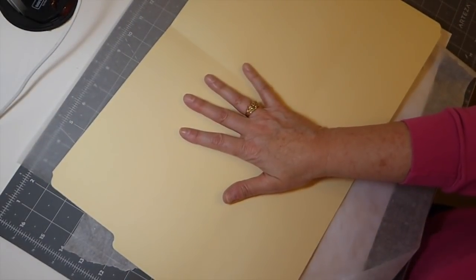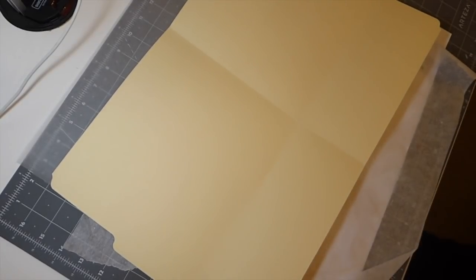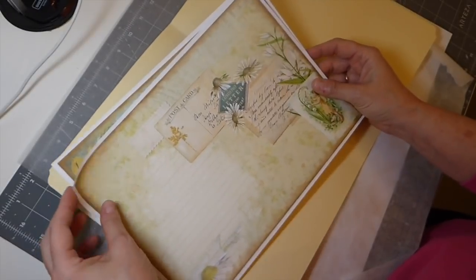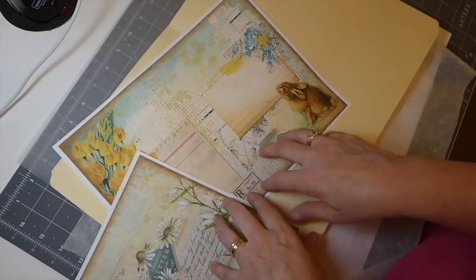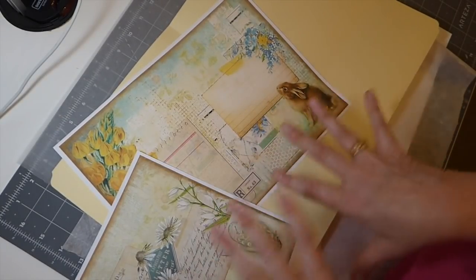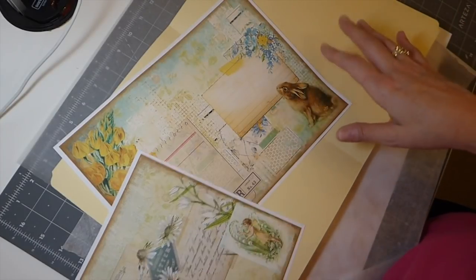You're going to need some sort of digital printout. Today we are working with Artie Mays, A Touch of Spring. Love this kit. I'm going to be doing a large journal showcasing this, but I thought this would be really nice to work with on this project. So let's just get started.